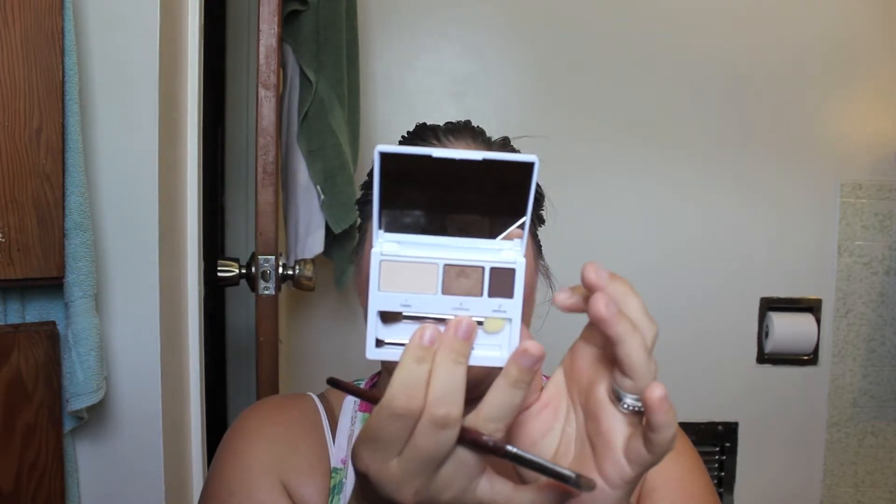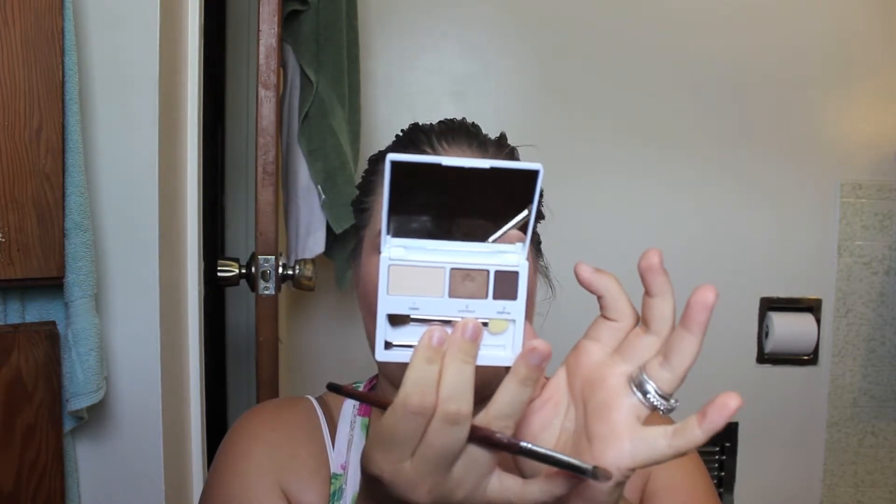I'm going to use this Clinique palette and use the middle one where it says contour — it's the butter bronze one. I'm going to use the same brush, swirl it in there, and put this color all over my lid. It's really easy because you're using all neutral colors and you're basically blending it out, so there are not going to be any harsh lines. And if you make a mistake it's super easy to fix because you'll be able to blend it in — they're mostly neutral colors, not like you're doing a black eye.